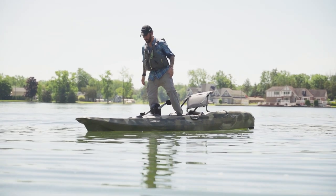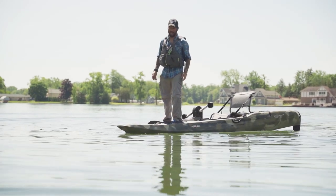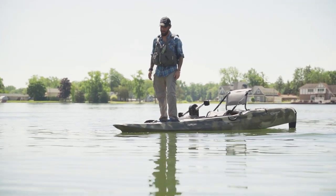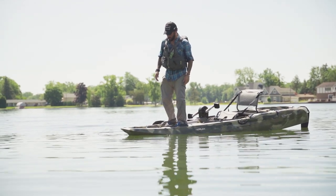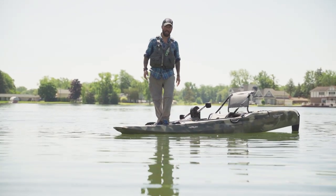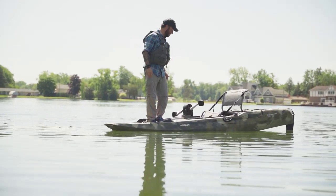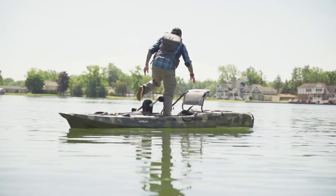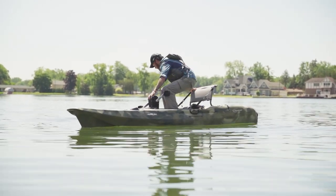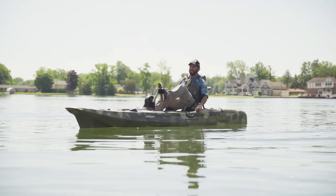Let's get a little bit risky here. Yeah, for a 12-foot boat, being as narrow as it is, I'm pretty impressed. Now, I don't recommend trying this until you're used to and comfortable with the kayak — make sure you have good balance — but I'll tell you what, this boat can handle it. Alright, let's go fast and see how this thing does.